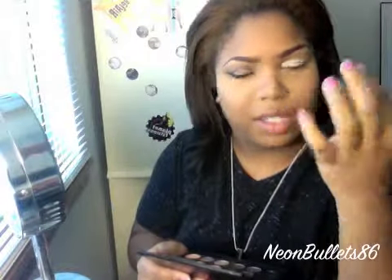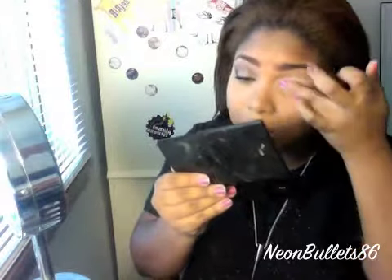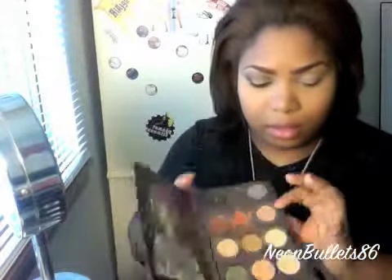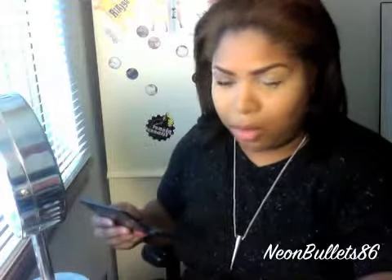I'm using the Olay and CoverGirl Simply Ageless Concealer in 220 as my basic primer. It's kind of like a paint pot in a way. For a transitional color, I'm going to use Soft Bride by MAC with a fluffy brush and pop that right into the crease.